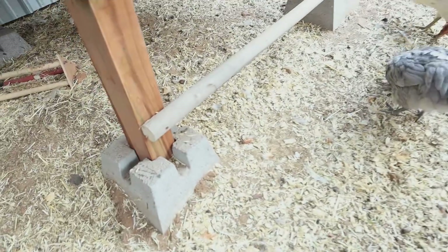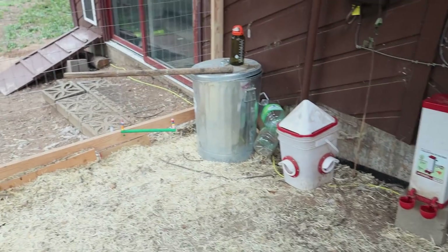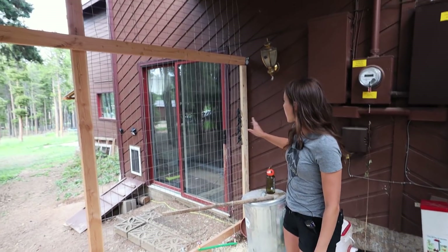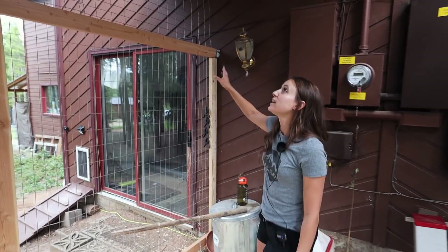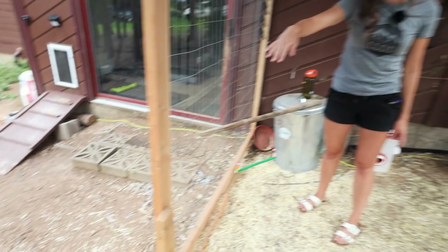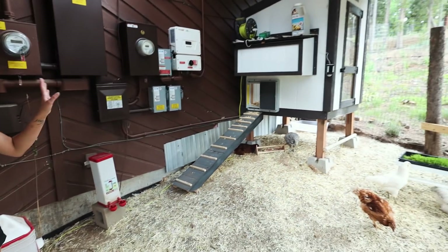We put in a few roosts for the chickens because chickens do get bored and they like to rest on roosts mostly. We've got a couple here, some down there, and then over by their food storage we have another roost and a swing. We built the run close to the house — right next to our back door — and extended the roofing so that in the wintertime we'll have a nice clear, snow-free walkway to easily get in and get to the eggs.